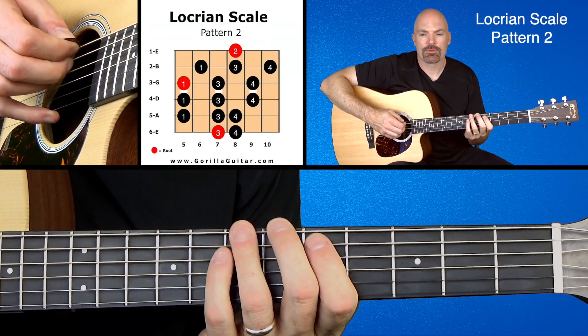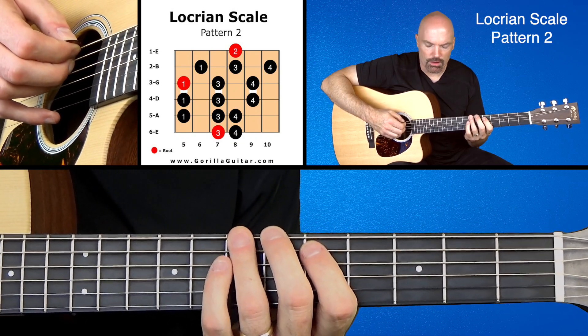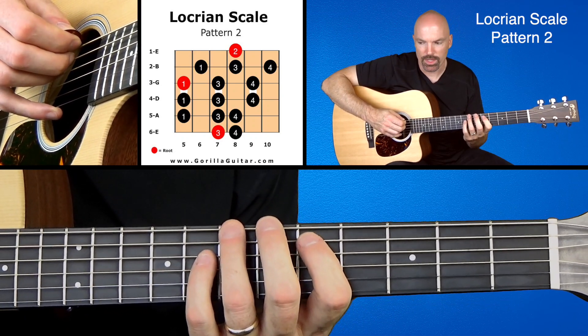Look at your diagram there and you'll see what I'm talking about. We're going to start with our third finger on the seventh fret of the sixth string. So here we go, working our way up.